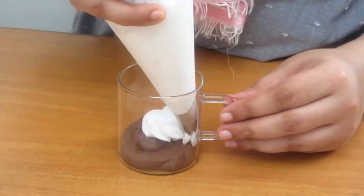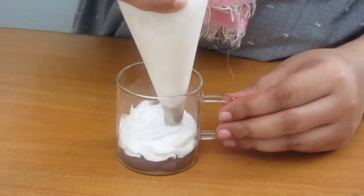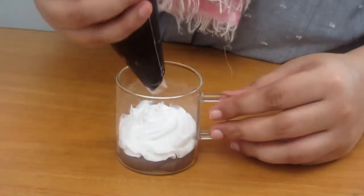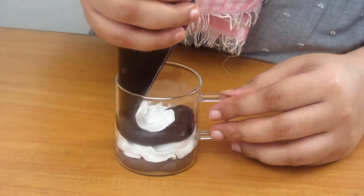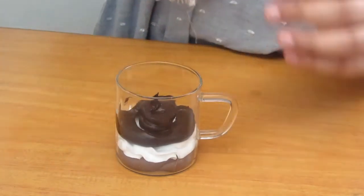I will repeat this two times. Remember that the quantity of chocolate mousse and whipping cream should be equal. The quantity of ganache is a little less, because the ganache will be very sweet. Even the chocolate mousse is sweet, so the whipping cream will balance the flavor.